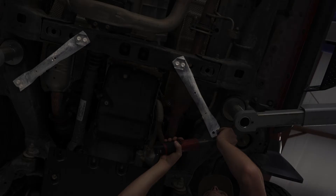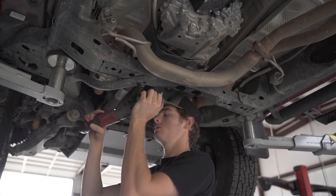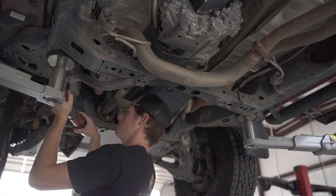Now we're going to remove the front supports that are in the way of your skid plate. Using your 12 millimeter, go ahead and remove all eight of the bolts and the supports.